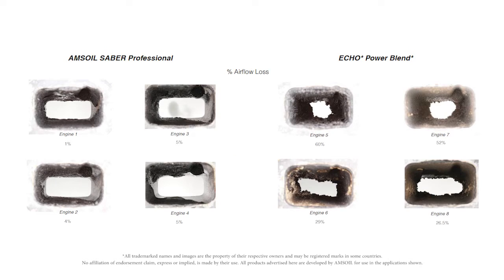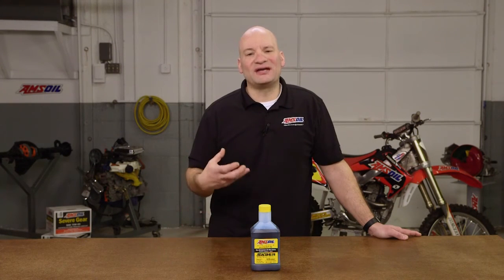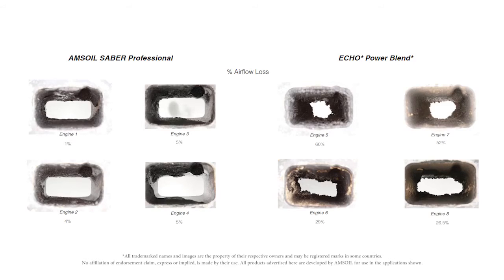The other area we want to take a look at is the exhaust ports. Oil is consumed in a two-stroke engine and it can collect in the exhaust port as it's passing by. The AMSOIL exhaust port is very clean, very free-flowing — that means a lot of exhaust can pass through there. The Echo exhaust port is closed off. I would compare this to trying to run a marathon while breathing through a drink straw. The engine is not going to make any power. You want to make sure the exhaust port is clear and free of depositing. As you can see, there is a large contrast between Sabre Professional and the Echo Power Blend.